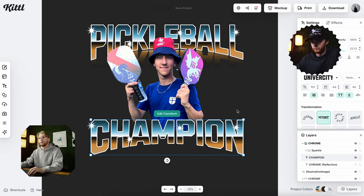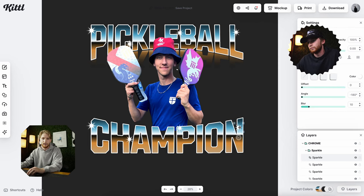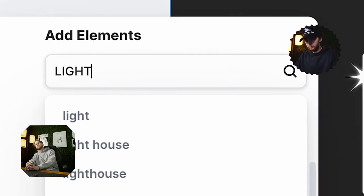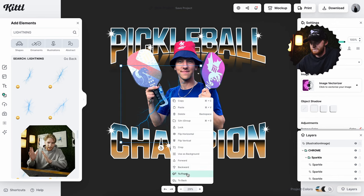So that it was curving upwards for the word 'champion' underneath him. As you can see, I have my picture of Johnny in there. It was very easy to remove the background with the built-in background removal tool in Kittle — super useful. I'm moving my stars around to make sure that they line up with my text.